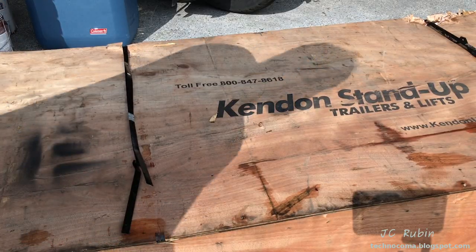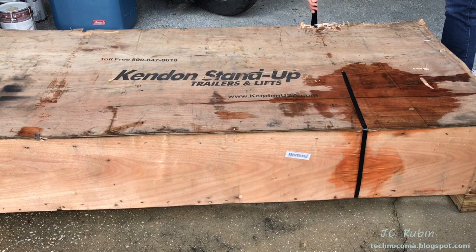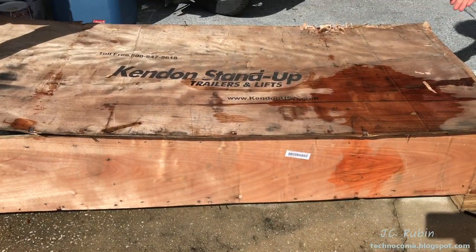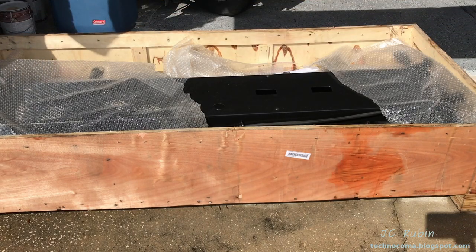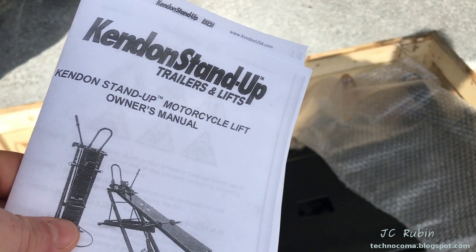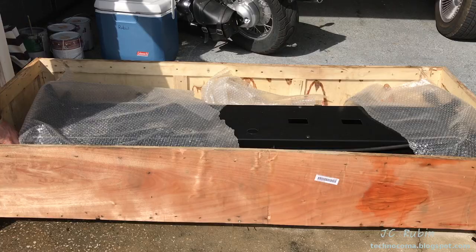We're going to get right into the unboxing and assembly and talk about the features and enhancements as we come across them. As you can see, it's delivered freight-strapped on a wooden crate on a pallet, nailed as well as secured with metal straps for shipment. As we pull off the top we can see that everything is wrapped in bubble wrap, though the items are not secured into the crate. First thing recovered from the crate is the manual — for a thousand dollars I think they could have dropped a staple in the printed-out copy of the PDF they provided.